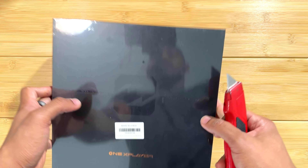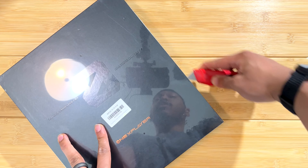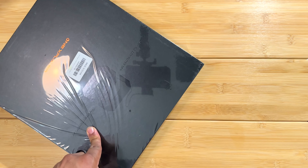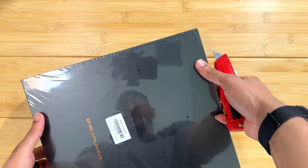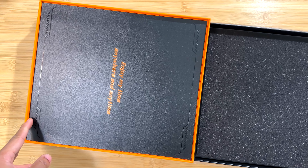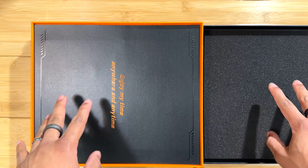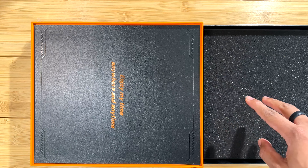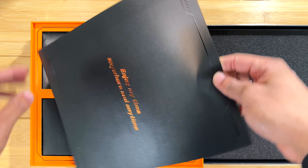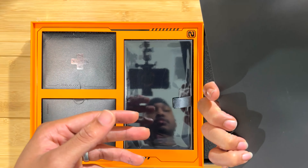I'm excited to get into this handheld because it has a unique approach to the design — it's sort of like a Nintendo Switch in the way that it's designed, but it's a full gaming PC. This box is actually pretty nice; it's the nicest 1X Player box I've had so far. I have the 1X Player 1S and the 1X Player Mini Pro, and this has been the nicest packaging so far.